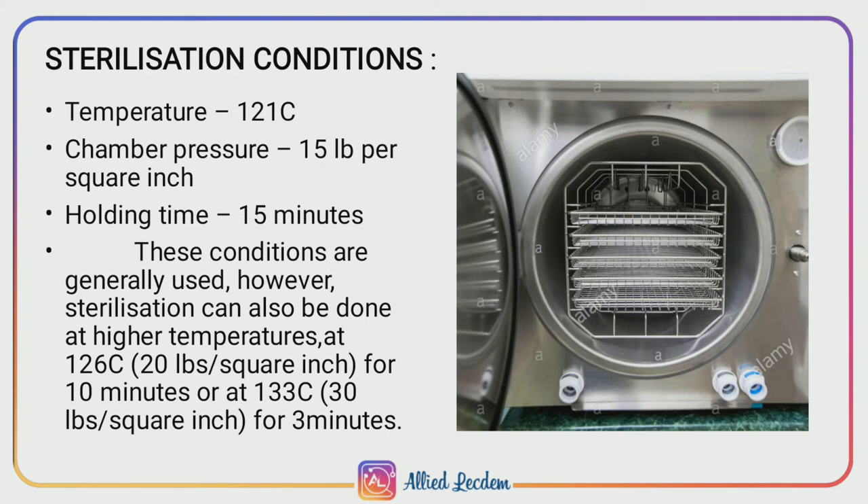Sterilization conditions. The temperature should be maintained at 121 degrees Celsius, the chamber pressure should be 15 lb per square inch, and the holding time should be 15 minutes. Sterilization can also be done at higher temperatures of 126 degrees Celsius for 10 minutes, or at 134 degrees Celsius for shorter periods.